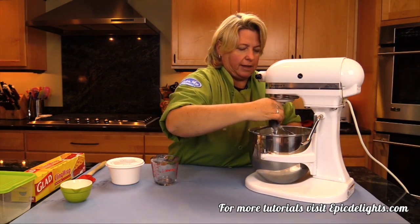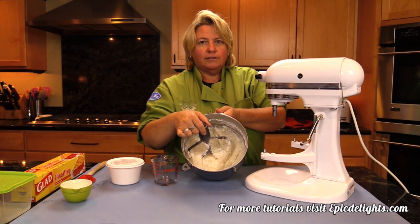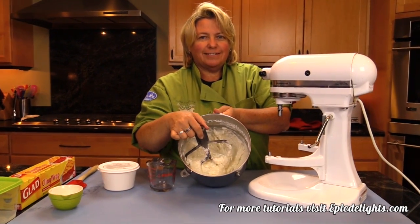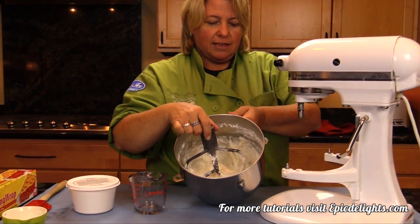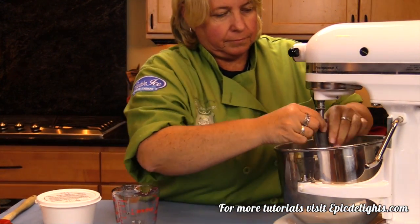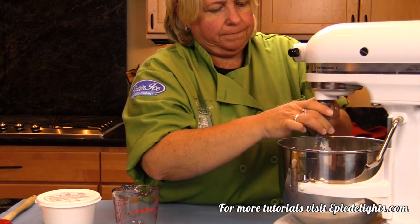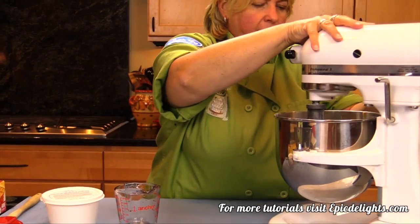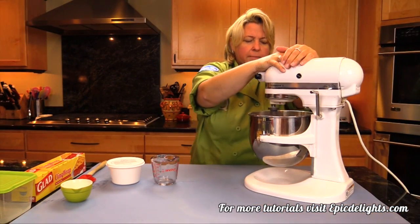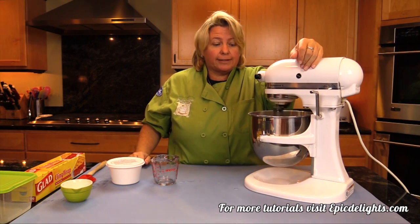We'll go ahead and pop this down — I tilt it forward and show you, just like that. And then I'm going to pop it back on. I don't usually stop it; I was just doing that for your benefit. I'm going to turn it up and mix it quite a bit, then I'll stop it, scrape the bowl, and continue to mix.